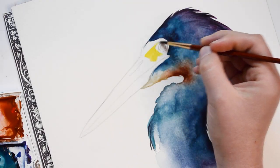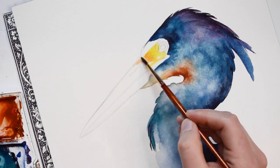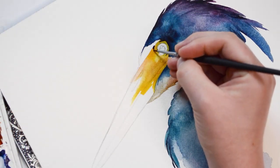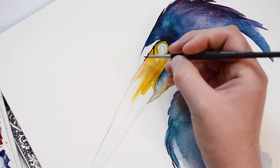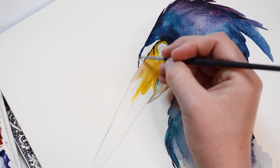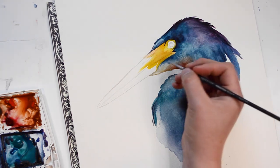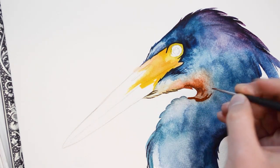Now I'll be moving onto the beak and eye. I'm going to start off by adding some yellow paint. While the yellow paint is still wet, I'll be adding in some burnt sienna. After the yellow paint dries, I'm going to go in with a small brush dipped in paint to trace around this area. Once I'm done outlining, I'm going to fill in the rest of the feathers with blue paint. Here I'm adding just a few details.